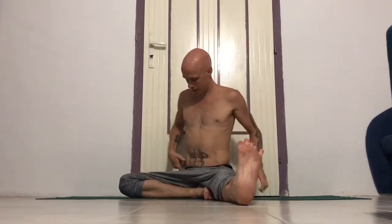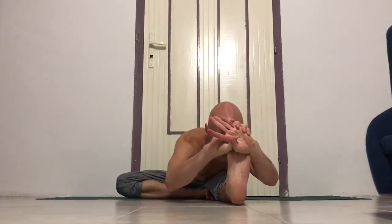Right foot against the left inner thigh, move knee back, rotate front thigh out, sit bones down, push left inner heel forward. Then inhale, take the foot, and exhale, bend forward. Hold five breaths.